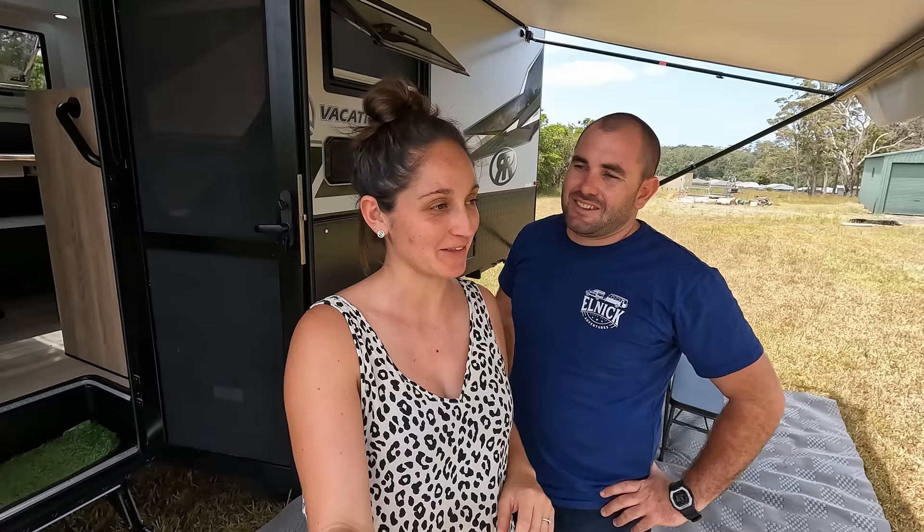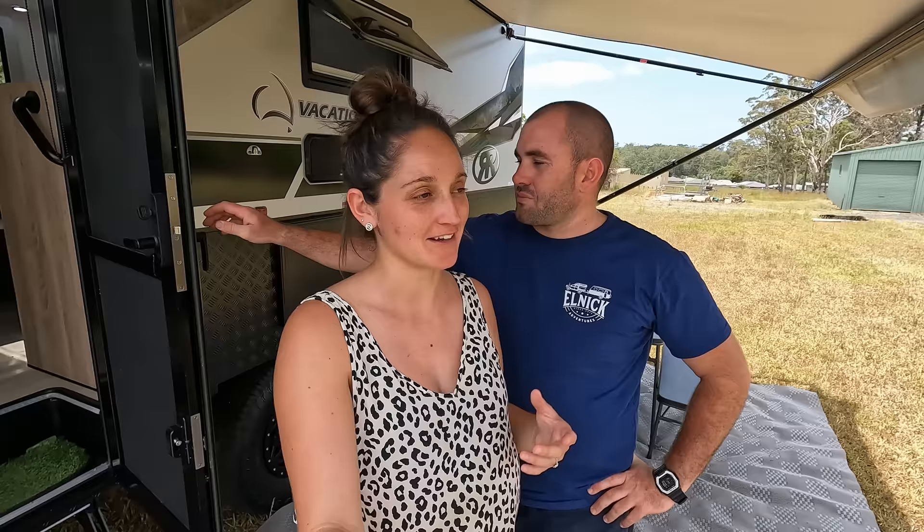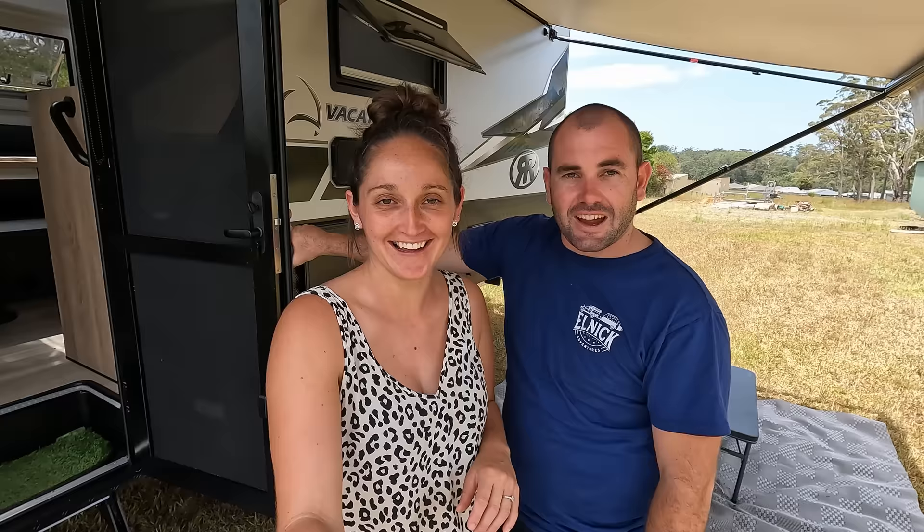That's our caravan — a wrap on the 2022 Vacationer Rough Rider. We're going to do individual videos over time going into more depth on the battery system and other features. We set this up for off-grid travel and we think we've accomplished it — but we're going to test it out and see how it actually goes off-road. If you want to see how this van performs, hit subscribe, like the video if you enjoyed it, and we'll see you on the next one.